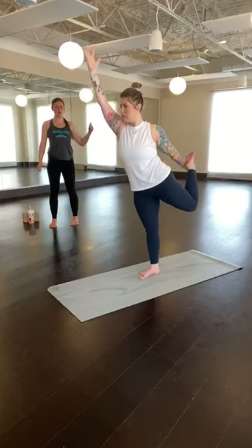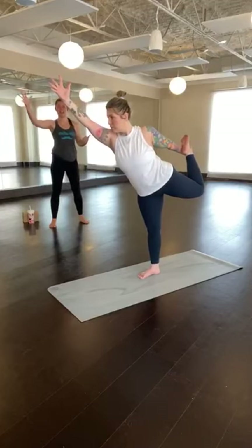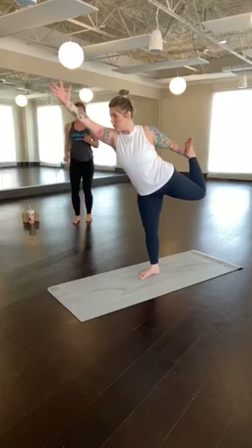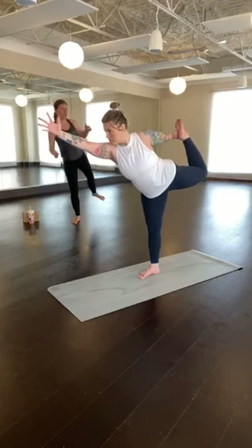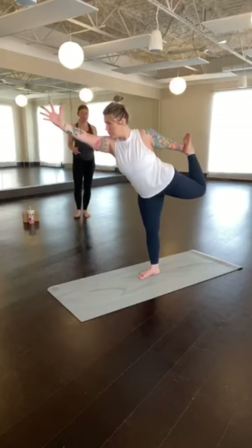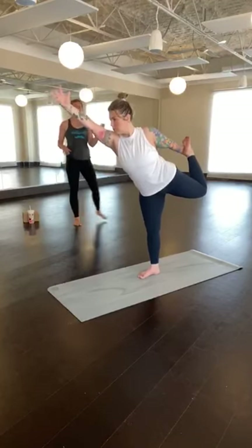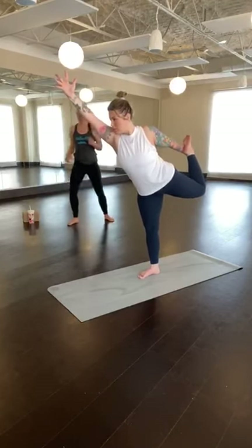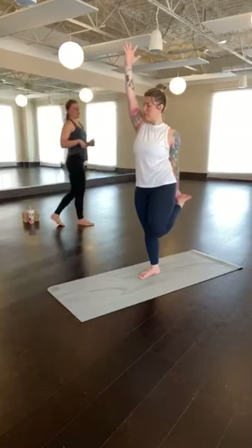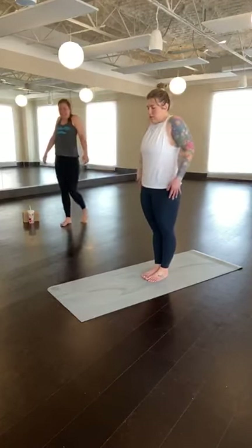You can stay here in perfect dancer's pose. Or begin to hinge forward over that left hip, maintaining the kick into the right arm, maintaining the activation through those left fingertips. Slight bend in the left knee. Notice if you've opened really far to the right side — can you bring your right hip down a little more in alignment with your left? Keep breathing here, finding your full expression of dancer's pose. Kicking back into your hand for three, breathe, two, one. With control, come back up to standing. Lower your right foot, lower your left hand. Big inhale, squeeze the shoulders up towards the ears. Exhale, sigh out, drop the shoulders. Second side.